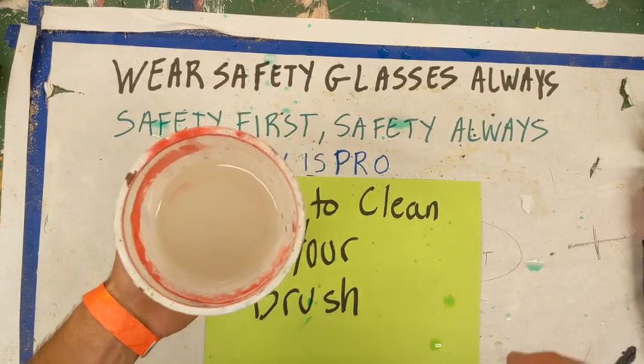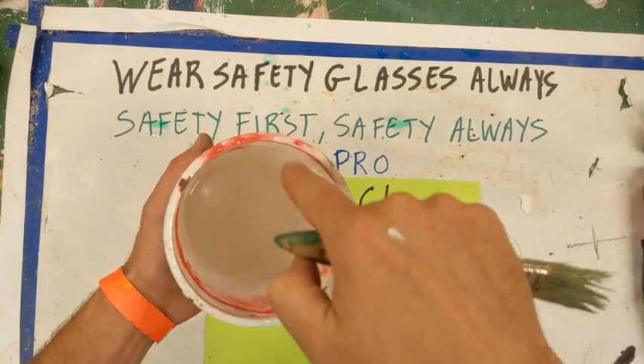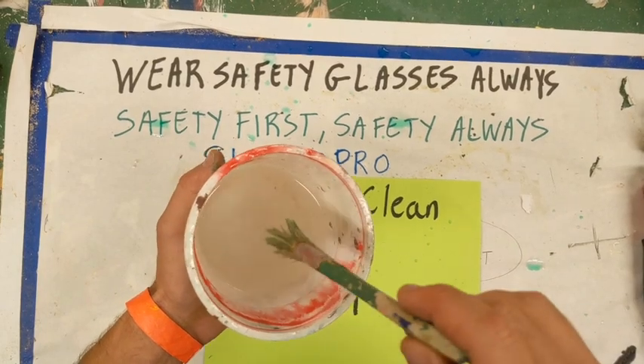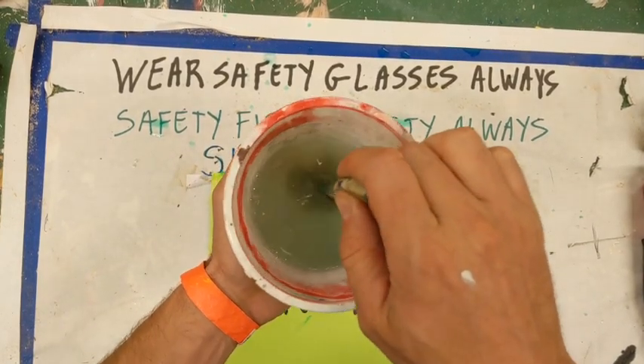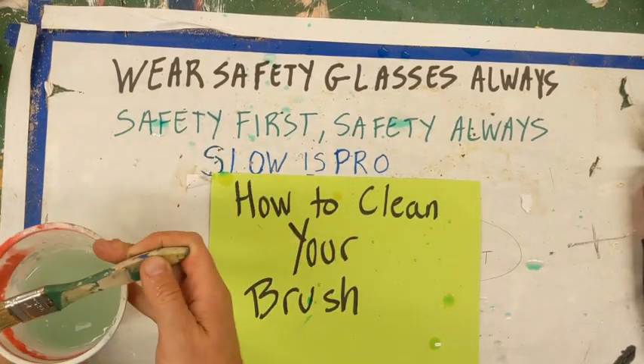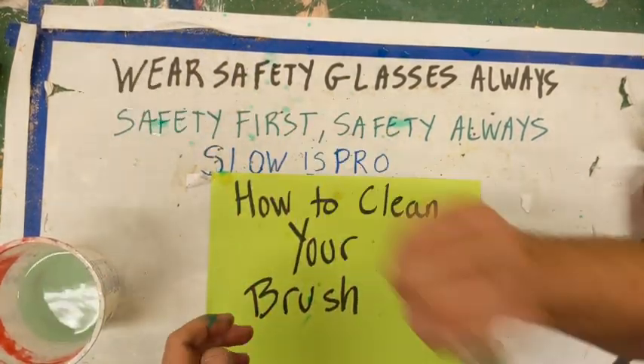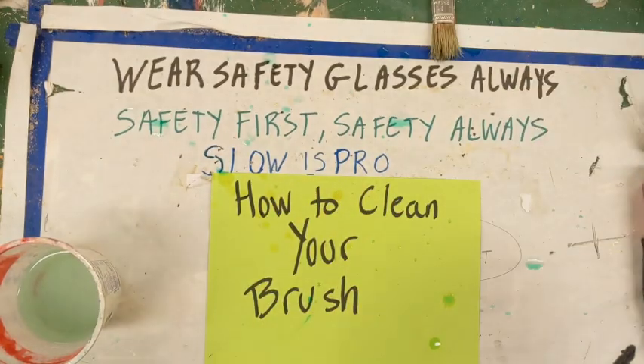Then run it through either a faucet or in another little tub or cup — run it through clean water. It should turn a little green. That means there was more paint in there. If you're outside, give it a little flick. Make the bristles straight. And there it is.